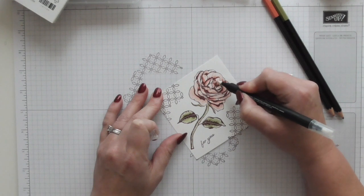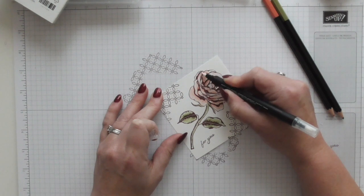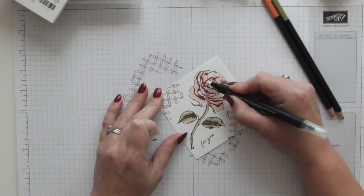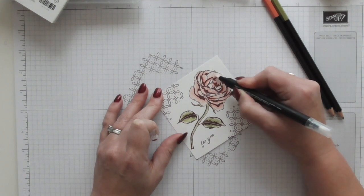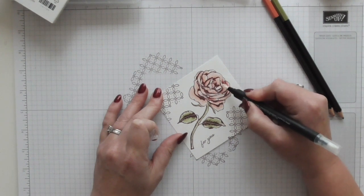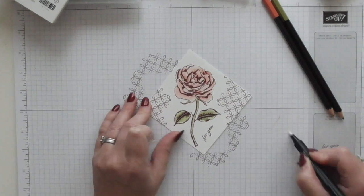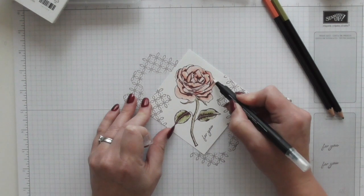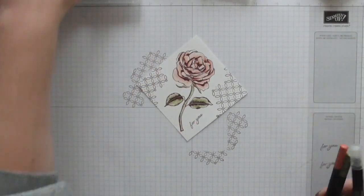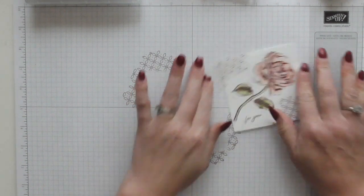I prefer to use these on the watercolour pencils than I do on the Stampin' Up markers — I think you just get a brilliant result, it really is very good. You're just going over it and it pulls the colour around so you can basically put that colour where you want it. It's awesome — I love playing, I could play with these all day. Then if you've got any white spaces just blend it in. Done. Put my pencils away, the blender pen away — and that's my stamping layer done.